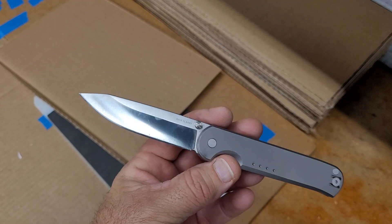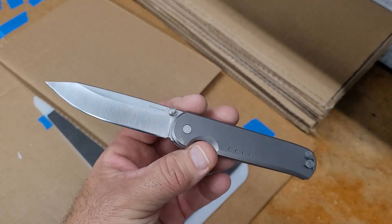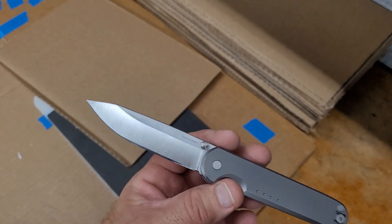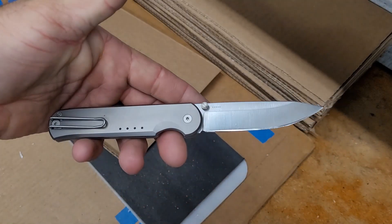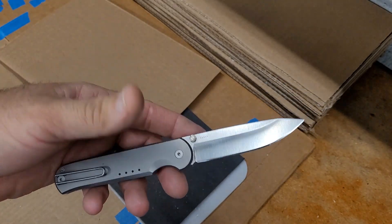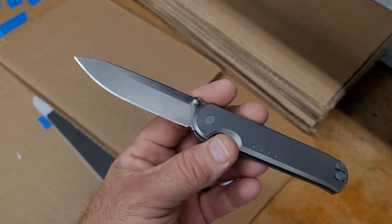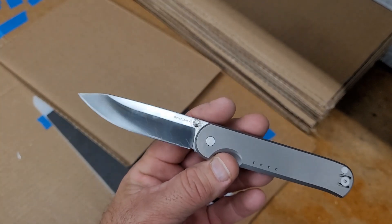Not bad at all. I don't have a ton of experience with Vanax, so I had no idea what to expect. I'm perfectly happy with that from a production knife. I did use this a little — I sharpened it and did a little bit of prep work with it to get a feel for it. However, I didn't really get enough use with it to make any kind of decision on it.